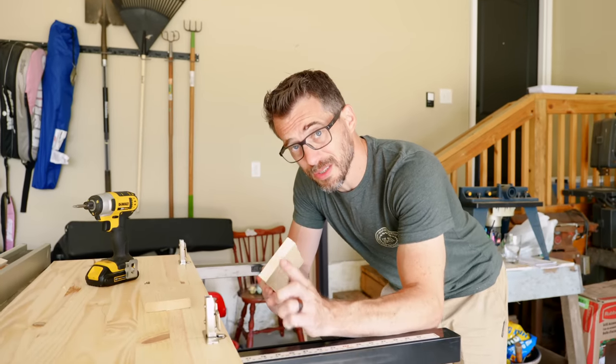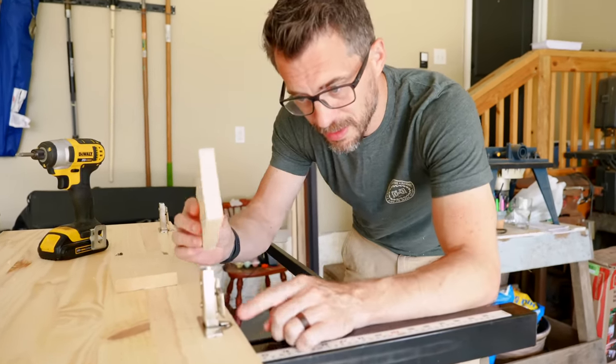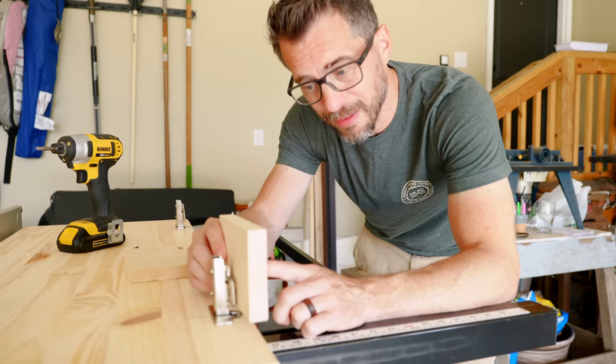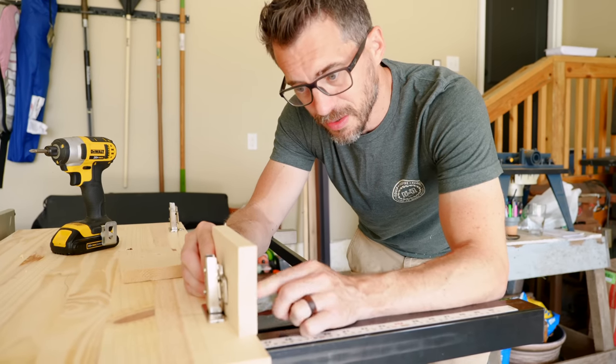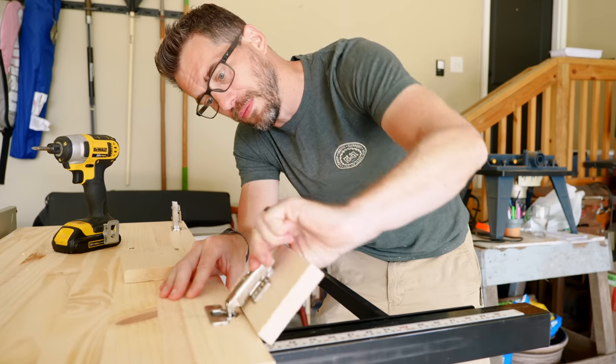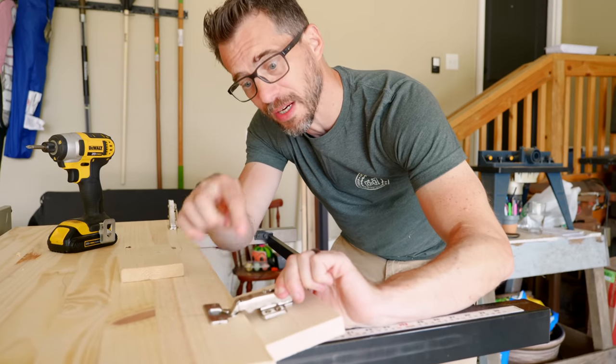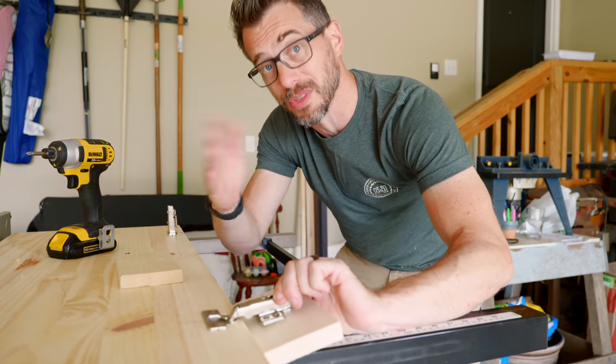Bob explains full overlay hinges: they mount to the back of the cabinet and the seat lid, and the geometry of these hinges allows the pieces to rotate past each other — meaning you can have the lid flush against the back of the bench and it will still open fully.